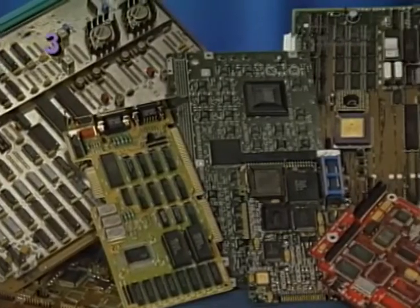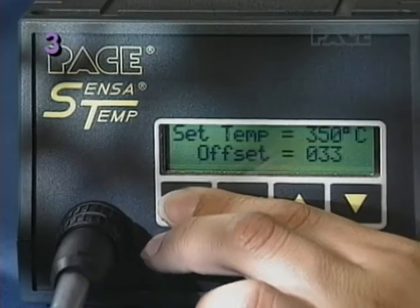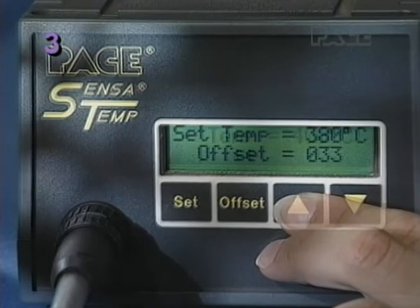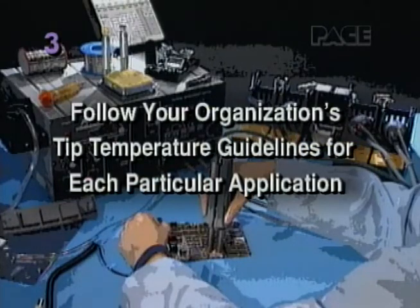On extra heavy multi-layer boards or boards with ground planes, it may be necessary to increase the tip temperature to achieve rapid, complete solder melt of all the joints. However, true tip temperatures over 400 degrees Celsius or 750 degrees Fahrenheit can greatly increase the risk of damage. Remember to always follow your organization's tip temperature guidelines for each particular application.